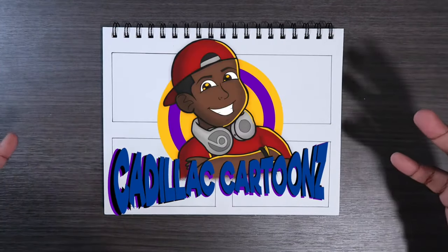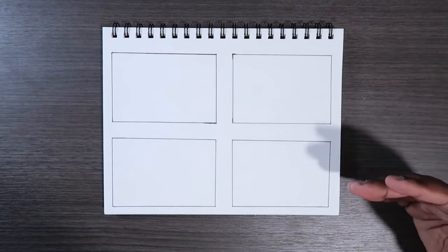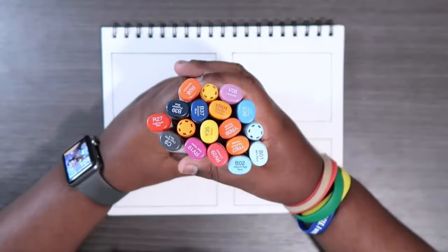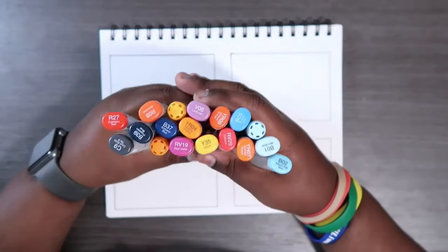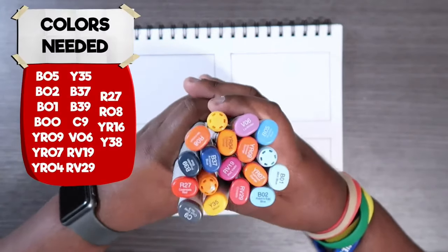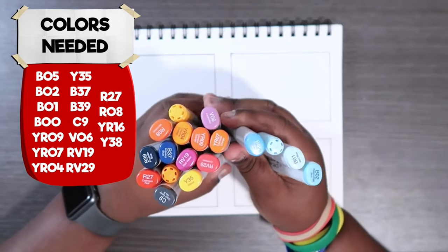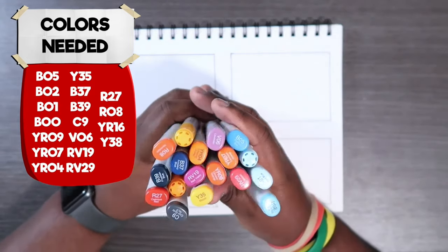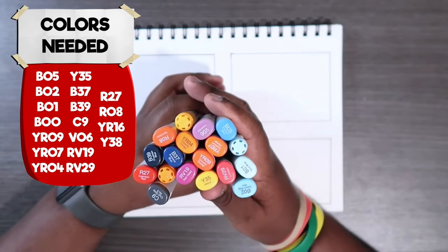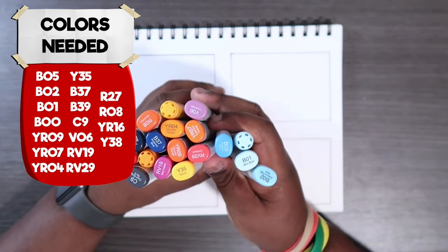Welcome back to Cadillac Cartoons. Today I'm going to show you how to color four different types of skies with Copic markers. You're going to need a lot of Copic markers for this video — every single one you'll need will be listed on the screen. But I'll break it down into a few parts: for each sky you'll probably need like four or five, though one of them you'll need a whole lot of colors for because we're going to be doing a sunset sky as well. We'll start with some basics and towards the end it gets a little more challenging.